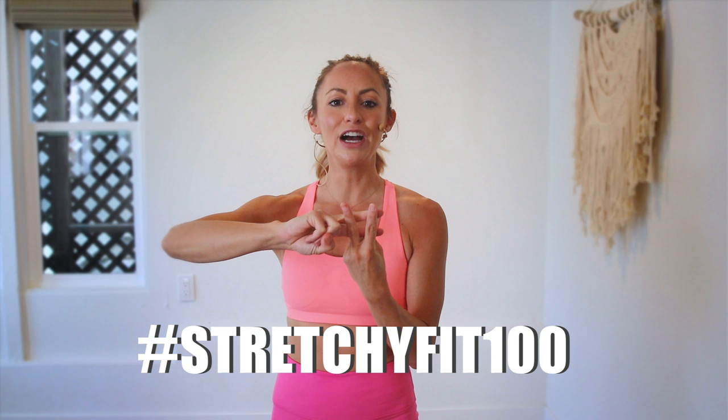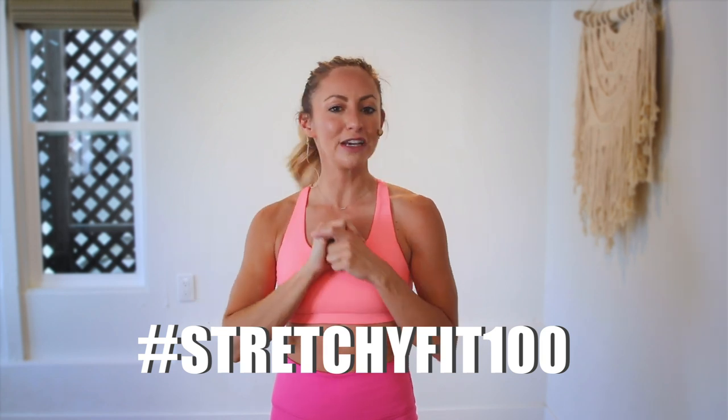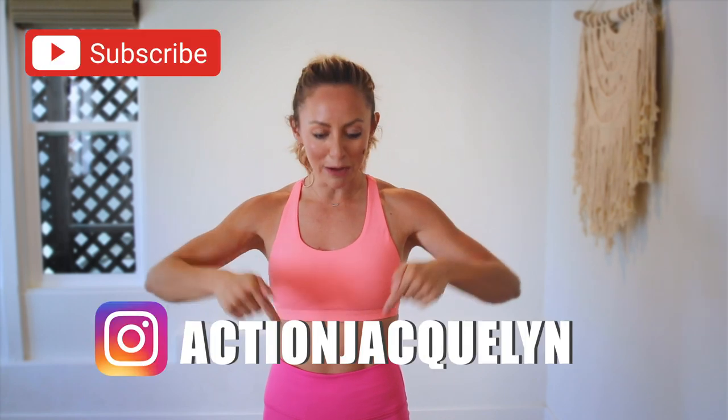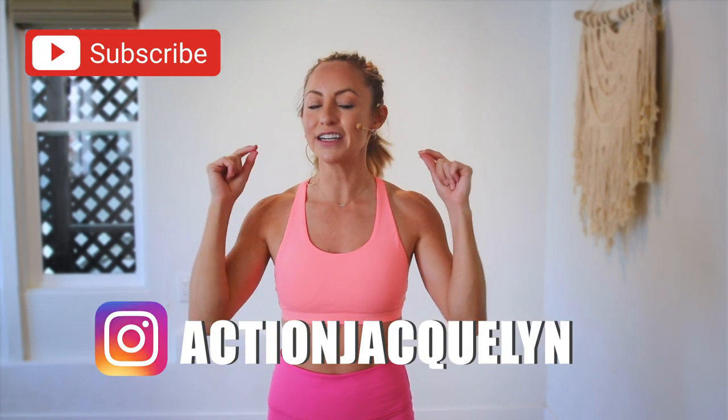That was amazing, I am so proud of you. Make sure that you check in with me using hashtag stretchyfit100 so I can see your beautiful face and body doing all this amazing work. And don't forget to subscribe to my YouTube channel right here so I can continue to bring more free challenges and workouts to you.